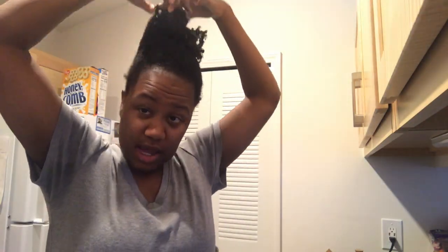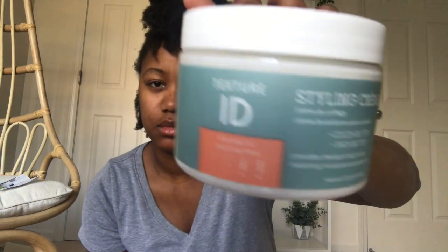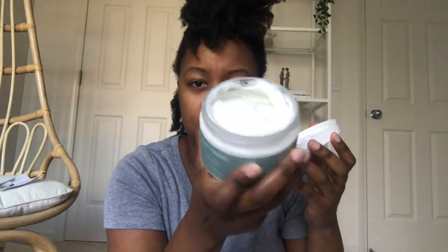In this clip I'm rinsing out the deep conditioner. It's the same process — get under the water and rinse it out. This always takes a bit longer because I put a lot in my hair, but this is where you usually get the most moisture. The camera angle was a bit better here so you can kind of see me rinsing it out.